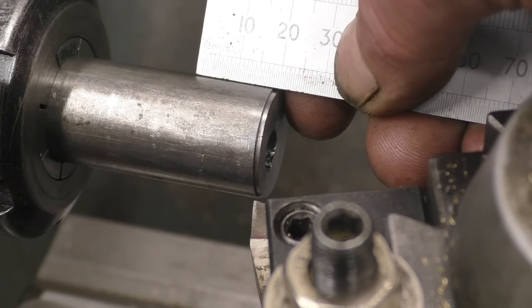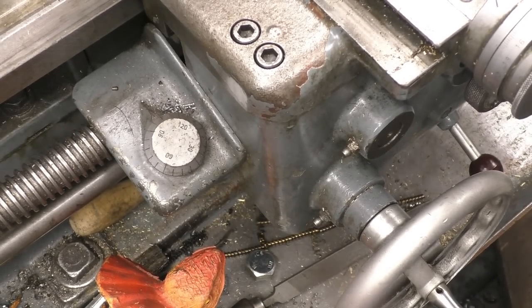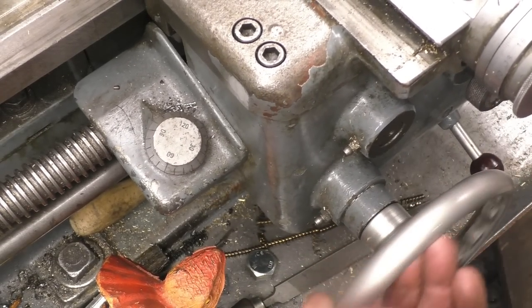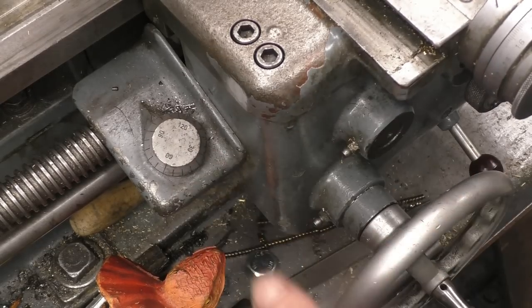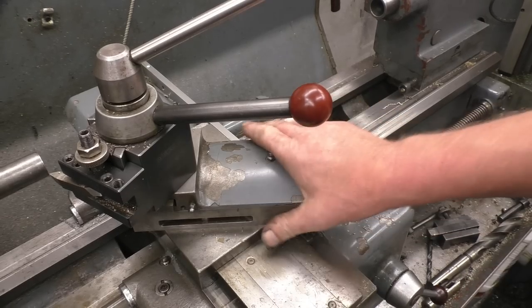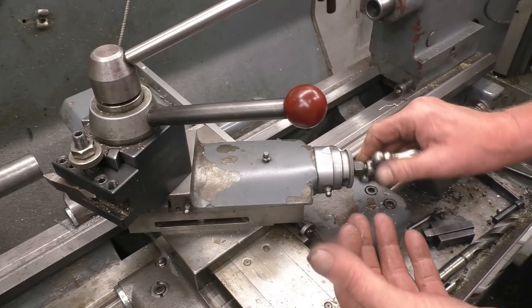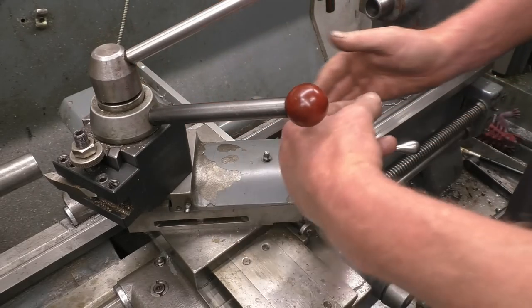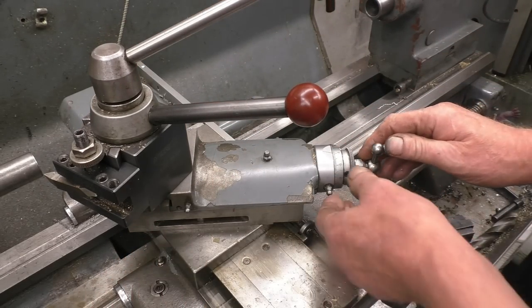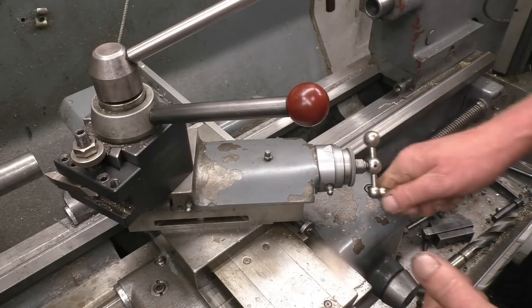If you need to be more accurate, you need to start measuring things. This is the handwheel that makes the carriage go back and forward along the ways of the lathe. There are no markings on this at all — some lathes have calibrations but this particular lathe hasn't. The compound slide is calibrated in metric on this lathe, so what you could do is turn the compound slide to be in line with the ways and use that to dial in however far you want your shoulder to go.